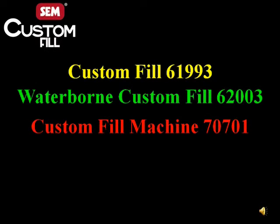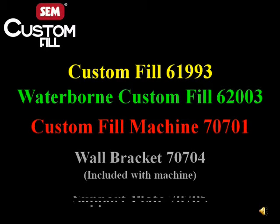Please refer to the technical data sheet for detailed information, or contact SEM at 1-800-831-1122.